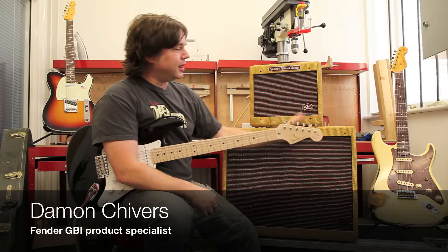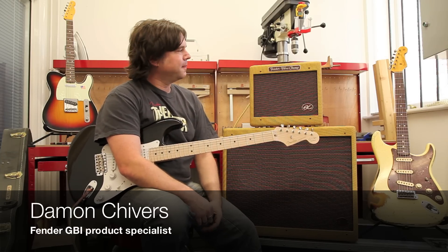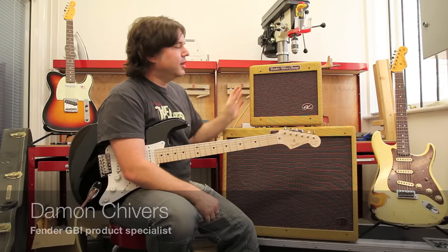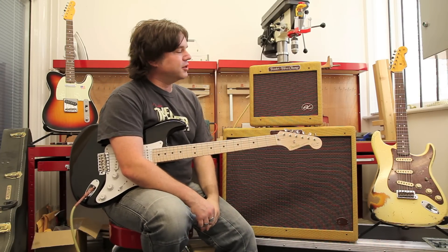The next amp we're going to look at in the EC Eric Clapton line is the Vibro-Champ we have here. Based again on a late 50s tweed Champ, it has a 1x8 Weber speaker and will push out about 5 watts.